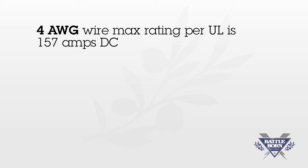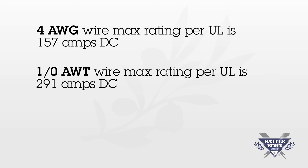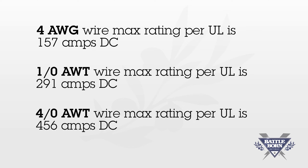As a rule of thumb, you can use these numbers as a guideline. Four gauge wire max rating per UL standards is 157 amps DC. One aught wire max rating per UL standards is 291 amps DC. Four aught wire max rating per UL standards is 456 amps DC.